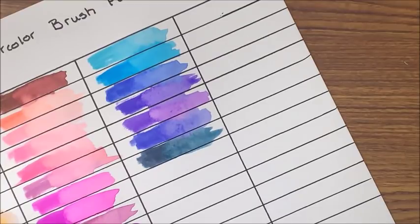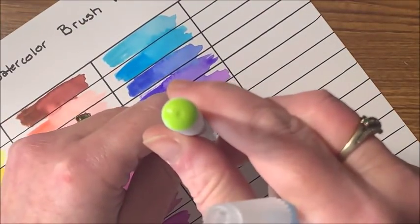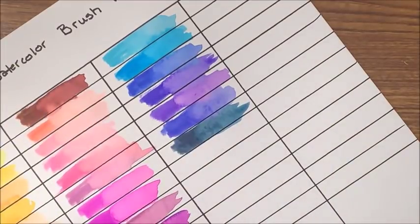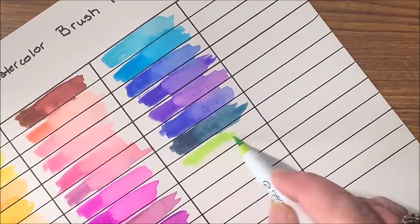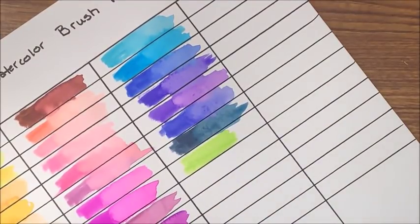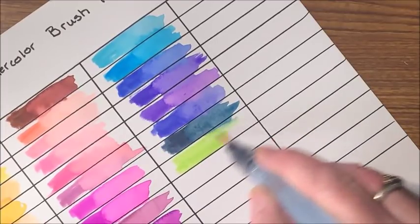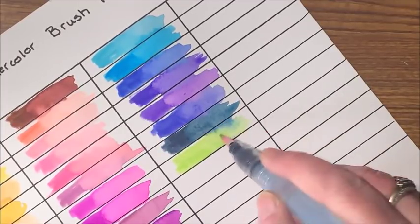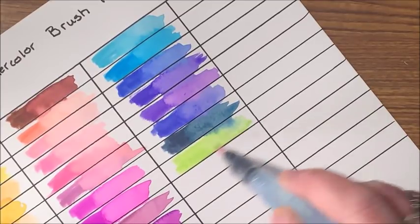Then let's get on to the greens — there are a ton of greens. Here is a nice bright spring green, kind of like a yellow chartreuse. And again, look at it reactivate with the previous color — that is neat. I like that.